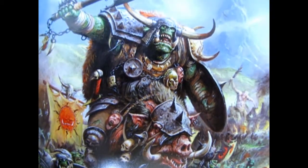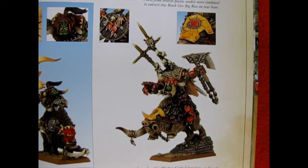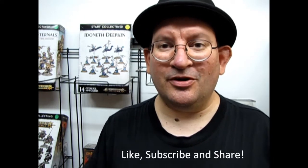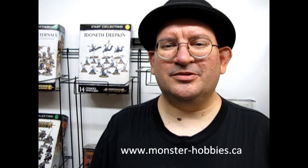And that completes our look at Gorbad Ironclaw, the mightiest orc of all time! Now if you've built Gorbad Ironclaw on Narla in the past, please let us know down in the comment section below. You can also share your pictures on our Facebook page — I'll leave the link in the description box. Here he is on the cover of the 7th edition Orcs and Goblins Army Book by Games Workshop from back in the day. If you like these videos don't forget to like, subscribe, and share this channel. Pound that notification bell so every time I upload a new video you're the first to see it. Check out our available models at www.monster-hobbies.ca. And until next time everyone, happy slaughtering!